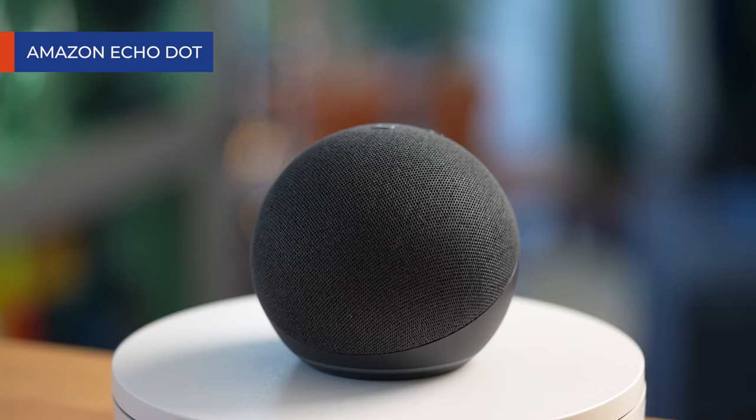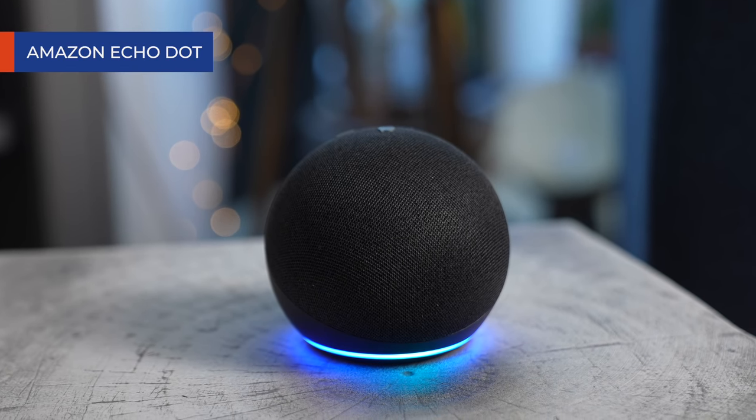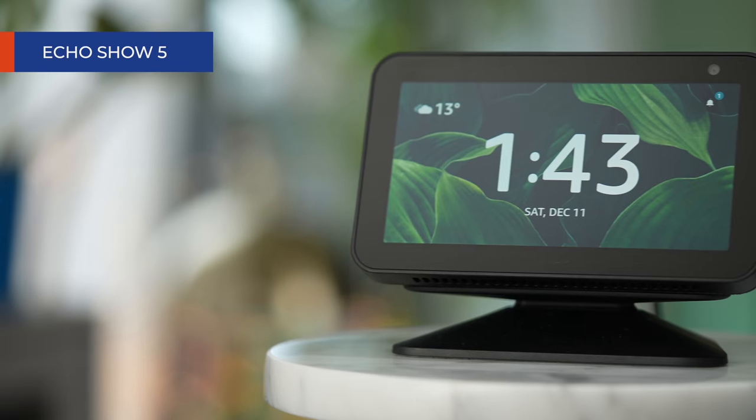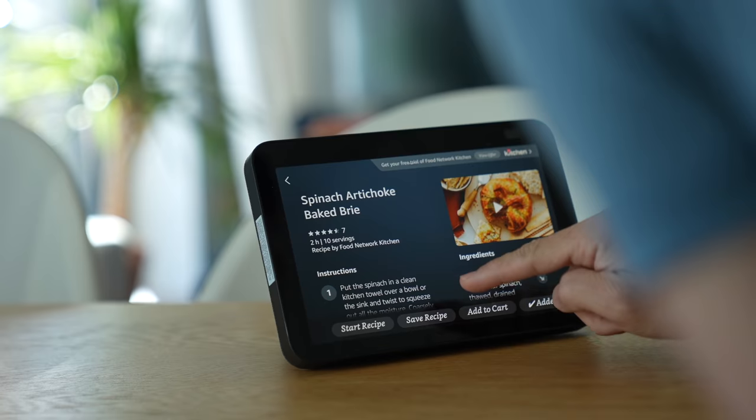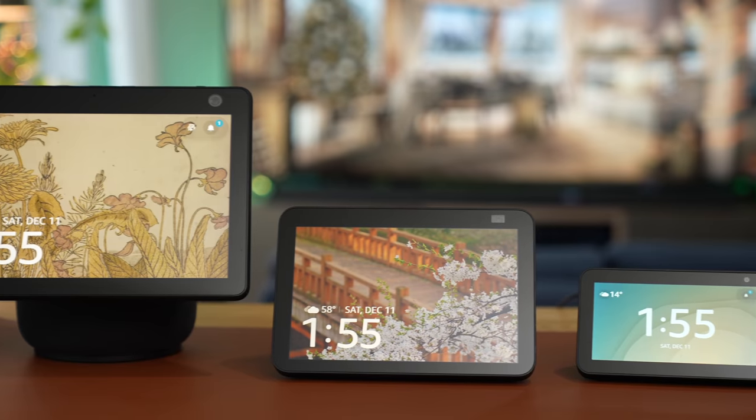This is the Amazon Echo Dot, a tiny speaker with virtual assistant Alexa built-in. And this is the Amazon Echo Show — everything the Echo Dot can do, but with a built-in display. It comes in multiple sizes.